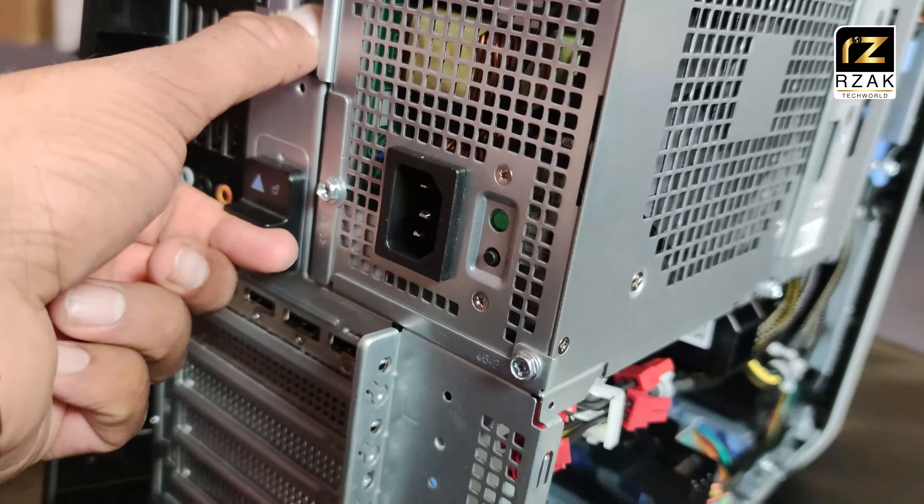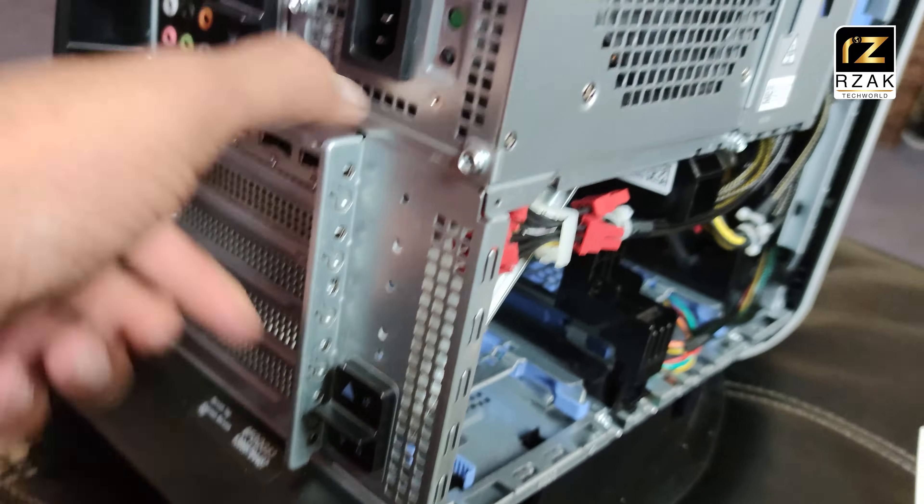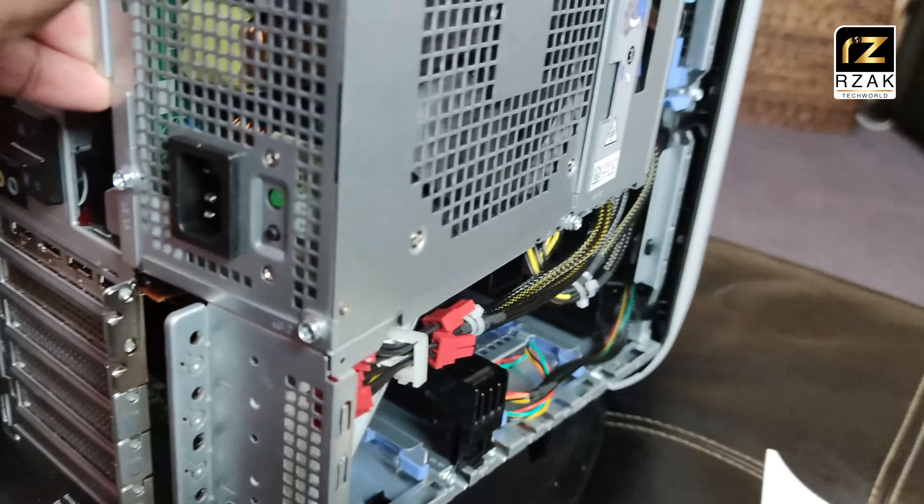To open the power supply and protective peripheral panel, unlock these two levers by pushing them upwards. Then you can slide open the power supply side panel — it's a bit tight to open sometimes.